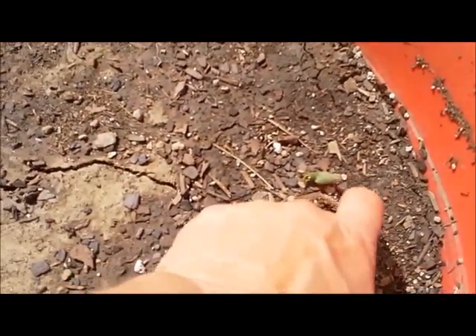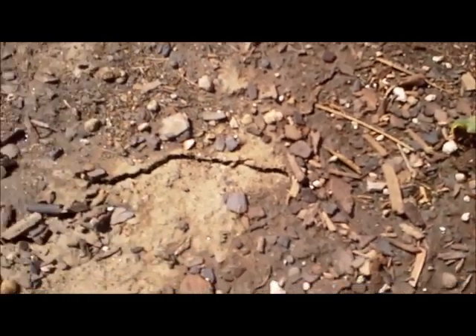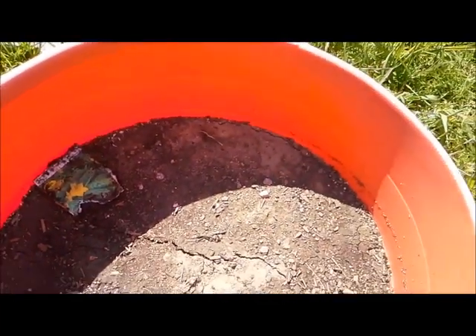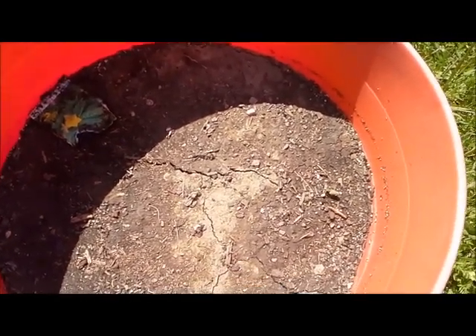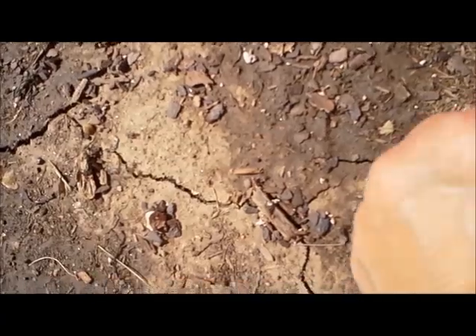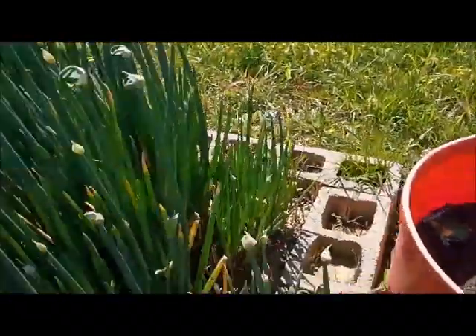We have one seedling — it looks like just one. This is supposed to be a cucumber bush; it's supposed to reach three feet in diameter and the cucumbers are great for pickling. This container has drainage on the bottom. That's the only one coming up right now — this other thing is a weed. Maybe we'll just have one and I can scoot it over and make it look good, who knows.